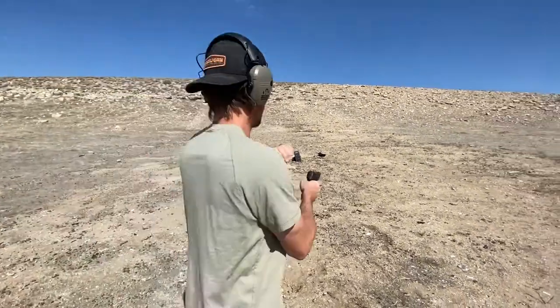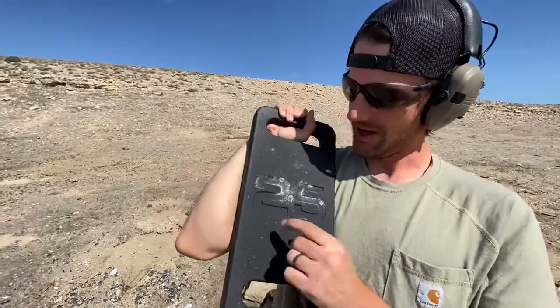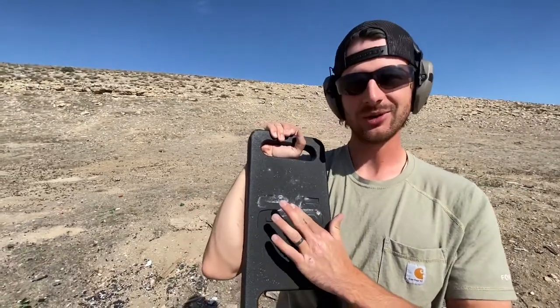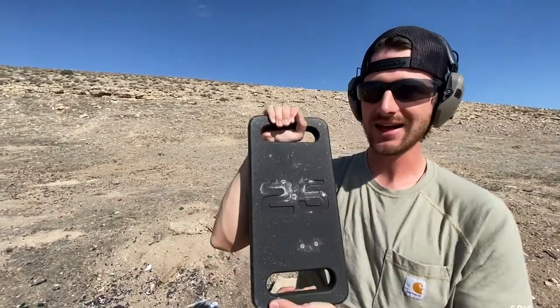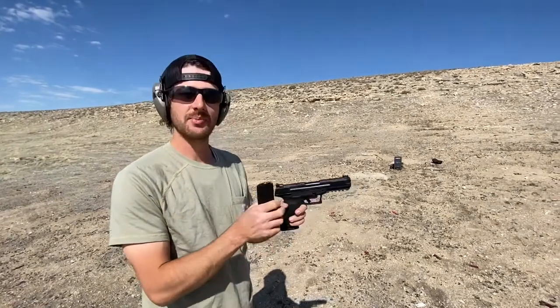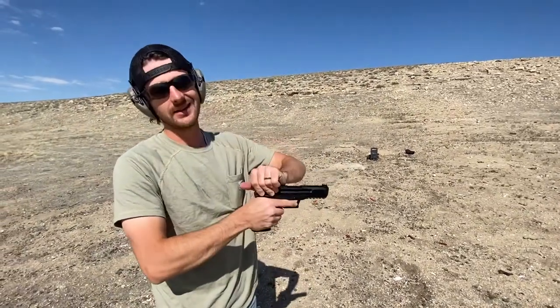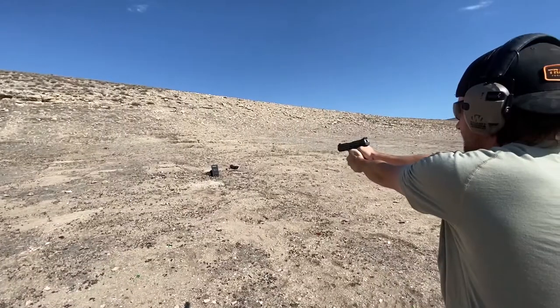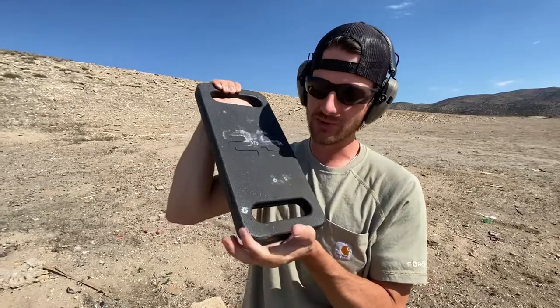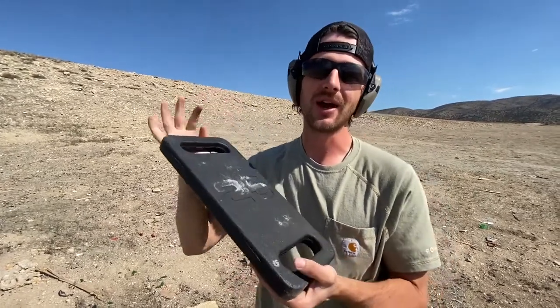Next on the list is the 9mm full metal jacket. Still no damage — nailed it right in between the 2 and the 5, still no damage. Pretty much the exact same thing as the .22. The 5.7 by 28 is a smaller projectile and it's supposed to be better at penetrating. Still no dent from any of these bullets so far, which means we just got to move up to rifles. That's the only thing that's really going to make dents.